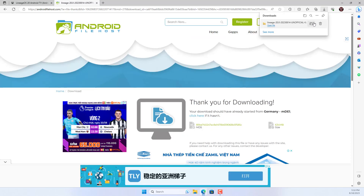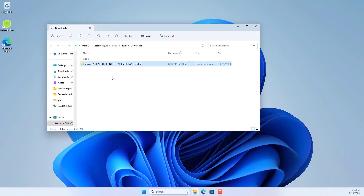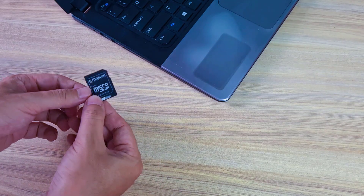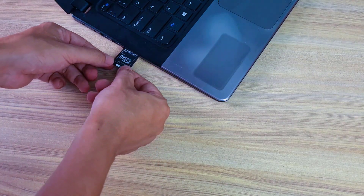Here is the file after it was downloaded. This is Android 13. You can also install Android 11 or Android 12 if you want.